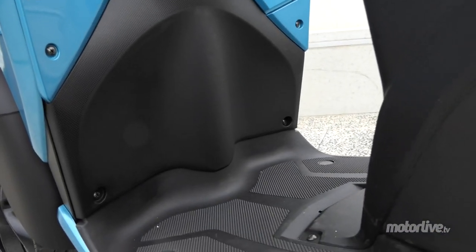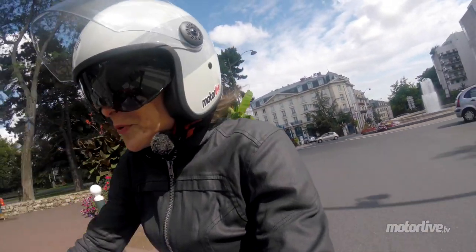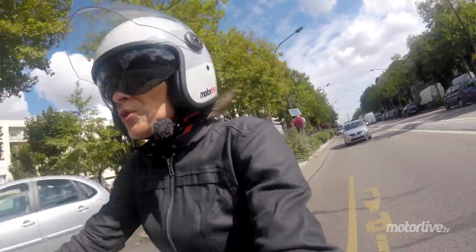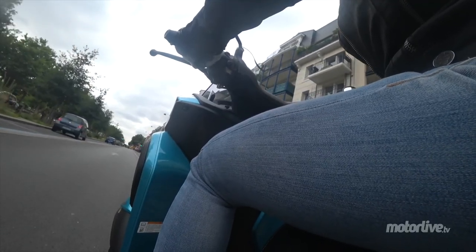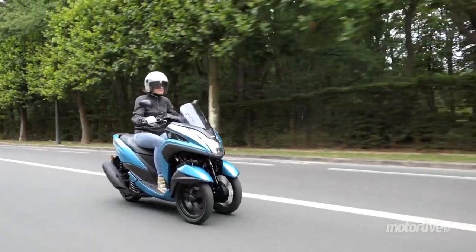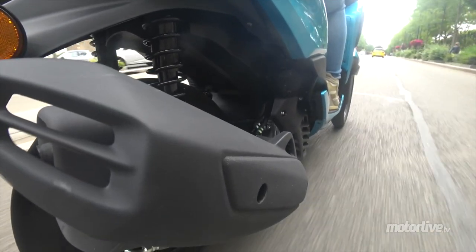L'allongement du cadre a permis d'allonger le plancher plat et d'avancer le tablier. Un bon point pour les grands gabarits, qui vont avoir un peu plus de place au niveau des jambes et des pieds. La selle n'est pas trop haute : on pose facilement les deux pieds au sol quand on mesure 1m60. Le tablier protège pas mal, notamment les jambes et jusqu'au bas du buste. Pour protéger le haut, on pourra rajouter un petit pare-brise. En revanche, il n'a pas franchement gagné en confort : la selle est toujours assez ferme, de même que l'amortisseur sur les petites compressions, même si les grosses sont bien encaissées.